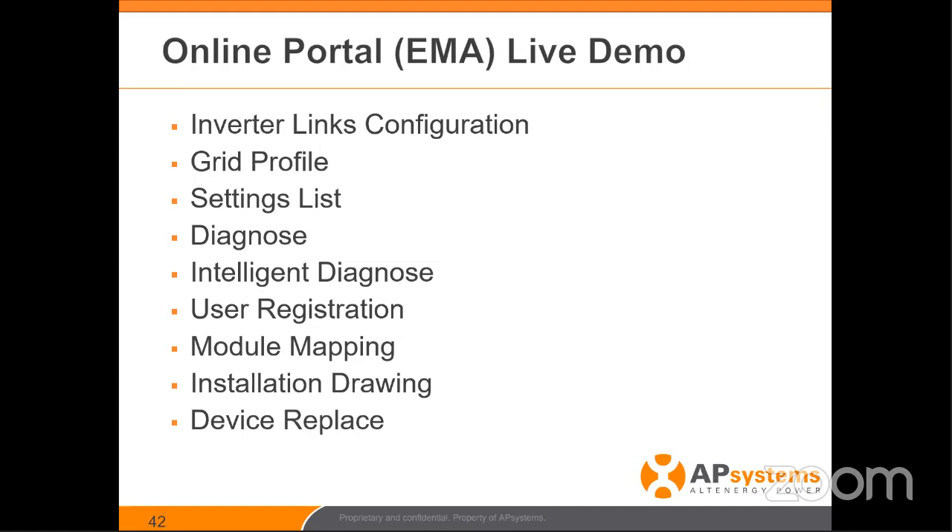We're also going to dig deeper into user registration, module mapping — so critical — installation drawing, and a brand new feature added about three weeks ago called Device Replace. If you need to change out an ECU or inverter due to a failure, this product gives you the ability to type in the old and new serial number, hit return, and you're done. It automatically makes all the marriages in the online portal, remaps everything, and replaces the old with the new.